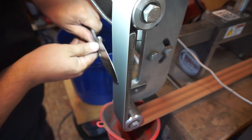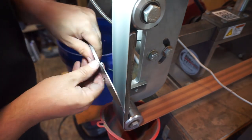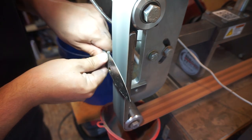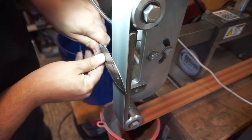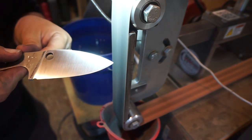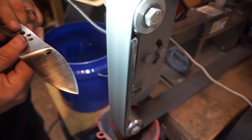Now we're doing a 220 grit belt and going very light — not pushing much pressure on the blade onto the belt. We're just trying to get any of those deep scratches from the 40 grit out of the bevels. Then it's time to go ahead and do the scotch brite belt and get the rest of the finish on there that we want.